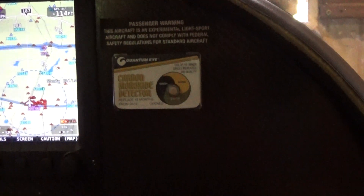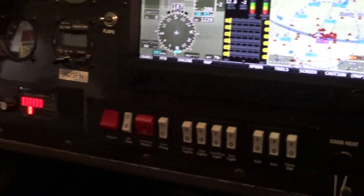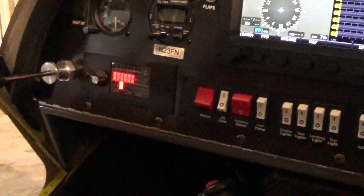One nice feature is it's all hinged. So if you need to work on the back of the panel or take something in or out, there are five bolts and the panel will fold down so you can work on the back. You don't have to go in upside down and try to see what you're doing.